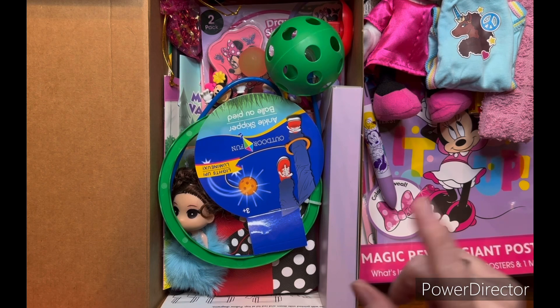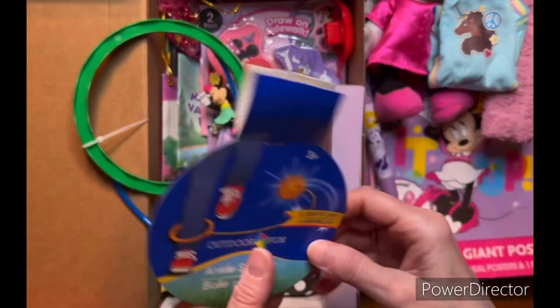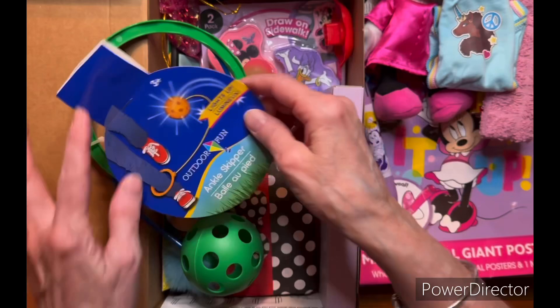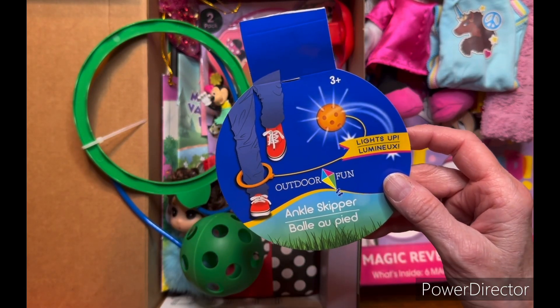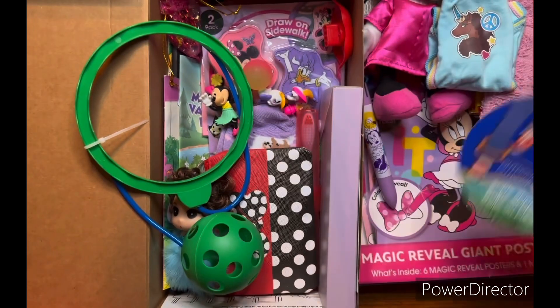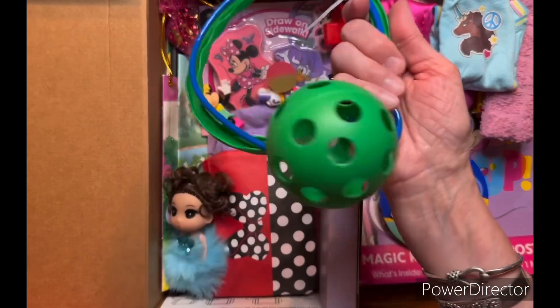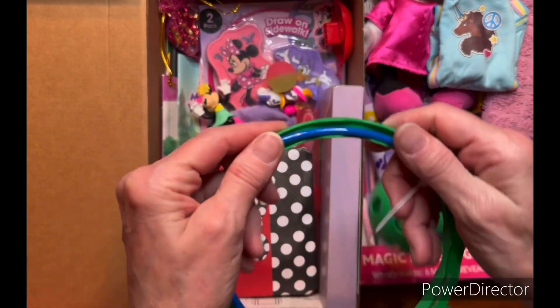I cut this part off because it just didn't pack well, but it's a light-up ankle skipper. I put the packaging in so she'd know what it does. This looks like fun — I'm sure a little girl would love that.